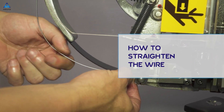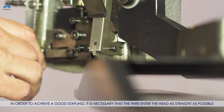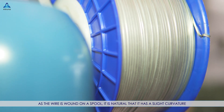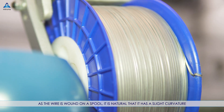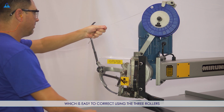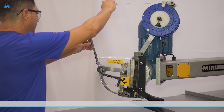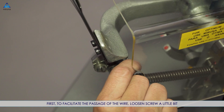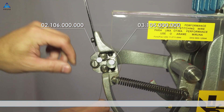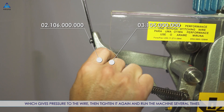How to straighten the wire: in order to achieve good stapling, it is necessary that the wire enter the head as straight as possible. As the wire is wound on a spool, it is natural that it has a slight curvature, which is easy to correct using the three rollers. First, to facilitate the passage of the wire, loosen the screw a little bit — which gives pressure to the wire — then tighten it again and run the machine several times.